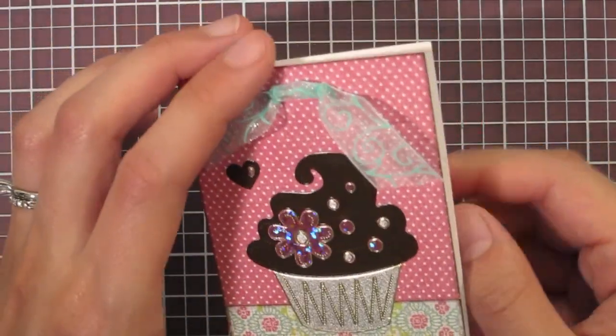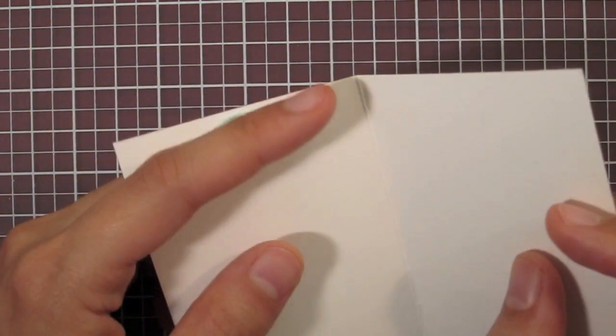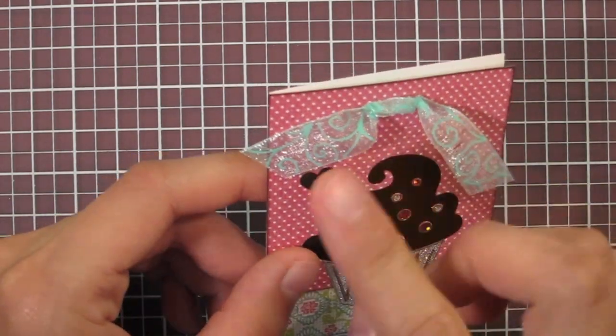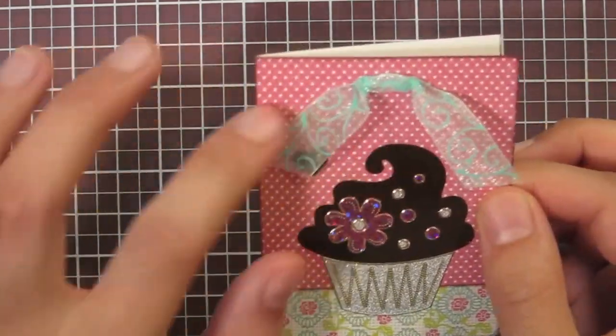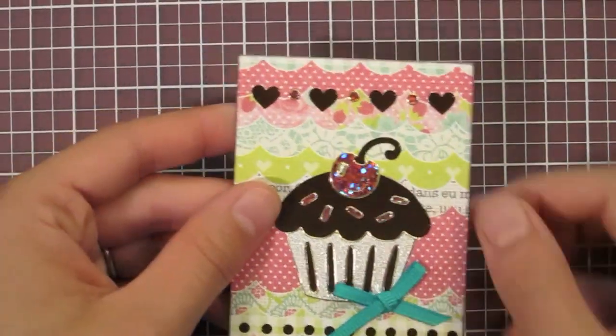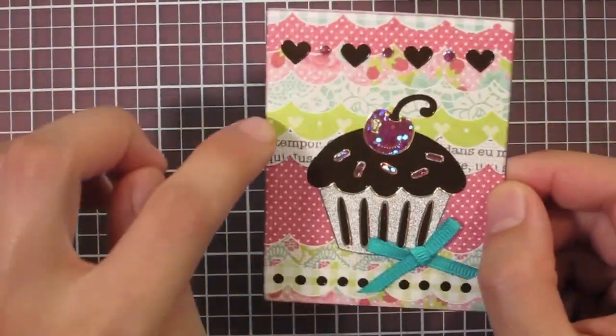For my first vertical card I have a chocolate frosting cupcake. This is the simplest card to make, but it does have a fun ribbon treatment where you just punch two holes in the top of your card and the ribbon goes around and out, making a faux knot in the front — so that's really cute.